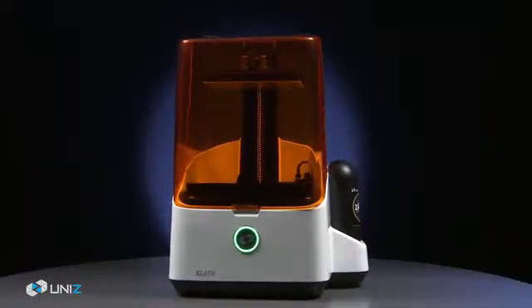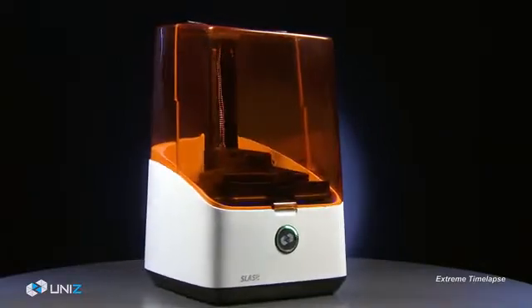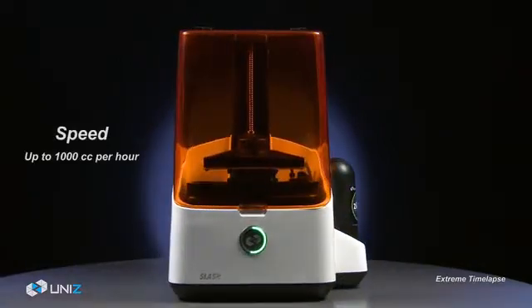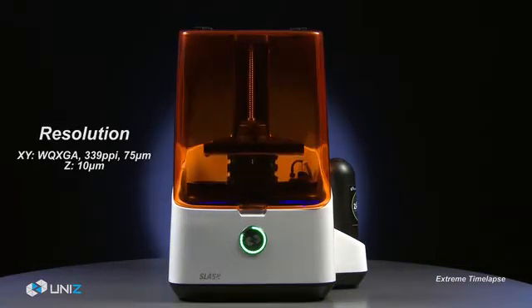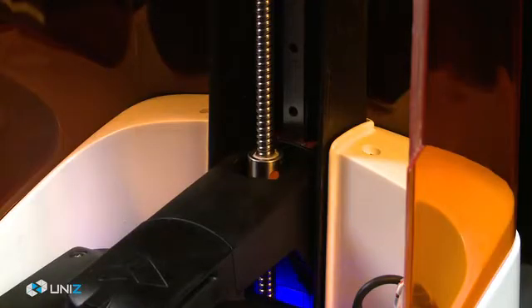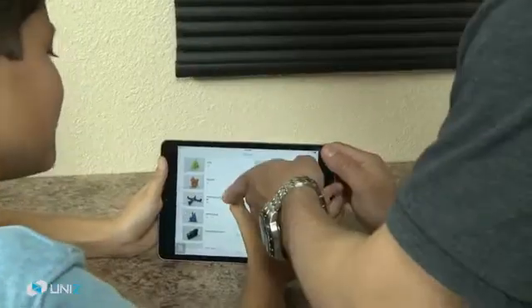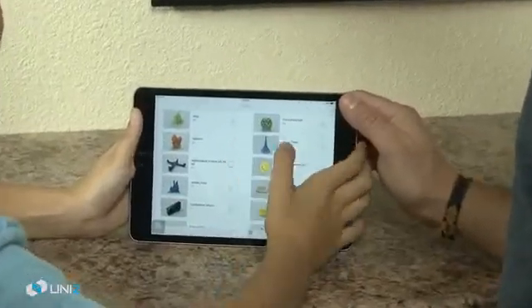Next-generation 3D printing with breakthrough performance, speed, resolution, easy to use, reliability, customizable Z-resolution profile, touch-to-print apps and ecosystem.